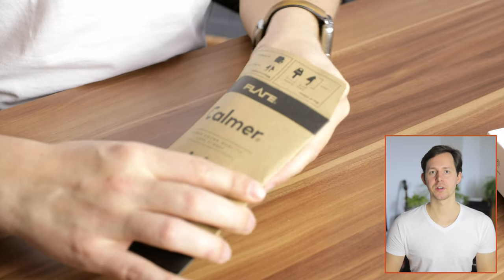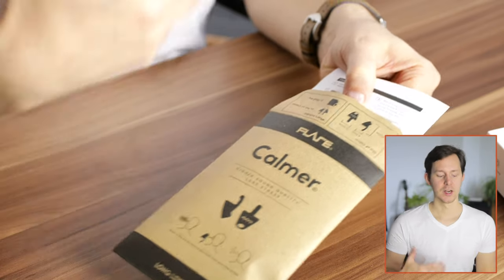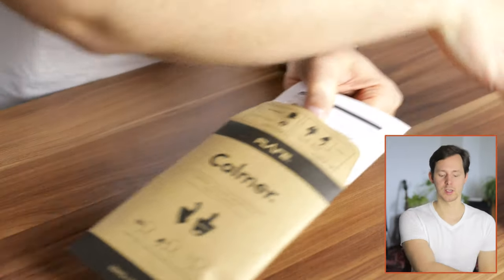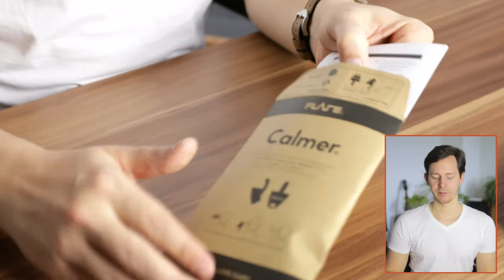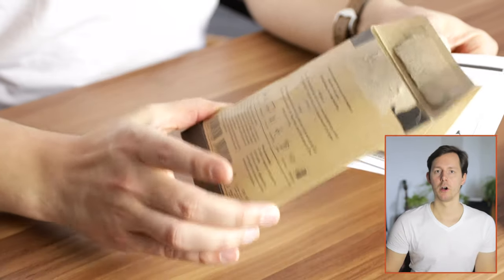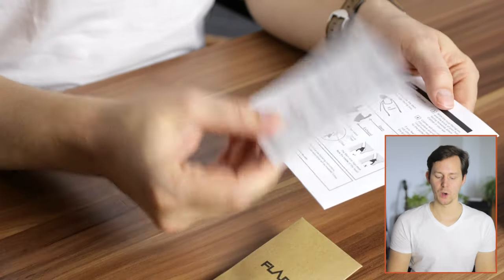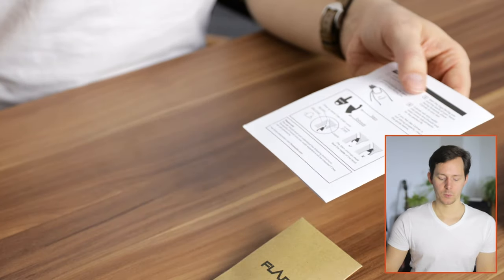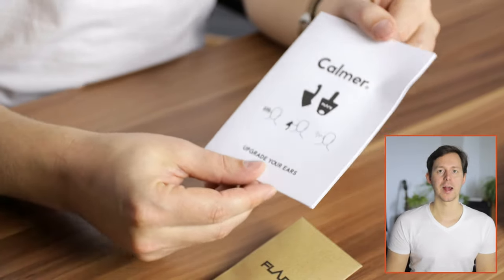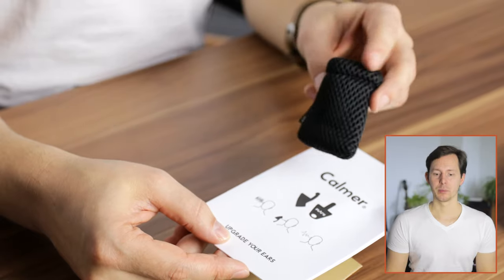Let's unbox these so that you can get an idea as to what is inside. I have already unboxed these, however I think it is still interesting to show you what you get in the box. These here are the Calmer standard version. I also have the Calmer Pro version, which I will unbox in a second. This comes in a bit of a paper envelope with product descriptions on the back. Inside you have another little envelope with the Calmer inside. You also get a 100-day money-back guarantee, the manual, and a little carrying pouch.